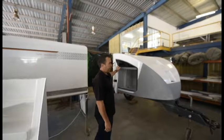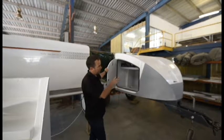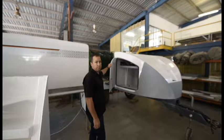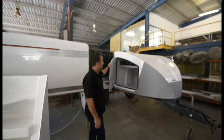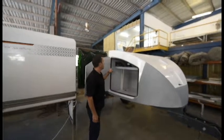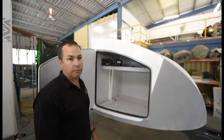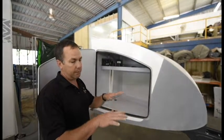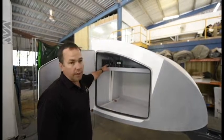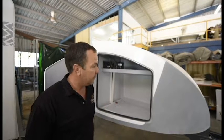Here we are with a finished trailer that Ray has done all the welding on. It's been to the powder coat, it's come back, and it's actually got a nose cone fitted to it. This one here is one of our stock trailers for ourselves. We've hit it with the airbag suspension — I like the airbag suspension, it rides a lot smoother. When you come to uneven ground for setup, you can actually raise and lower the suspension to level the camper up. That's all done by vehicle components.